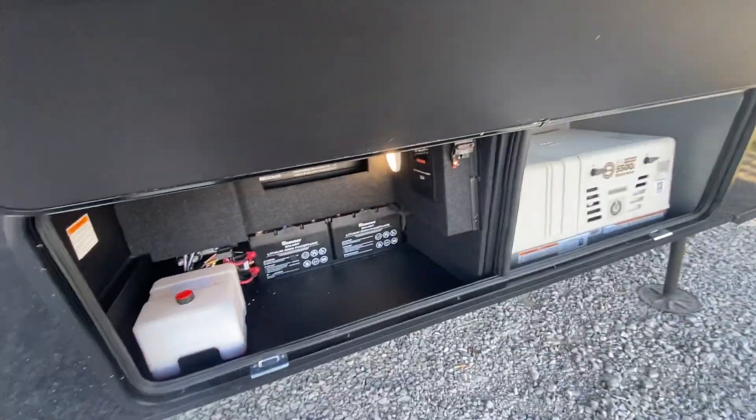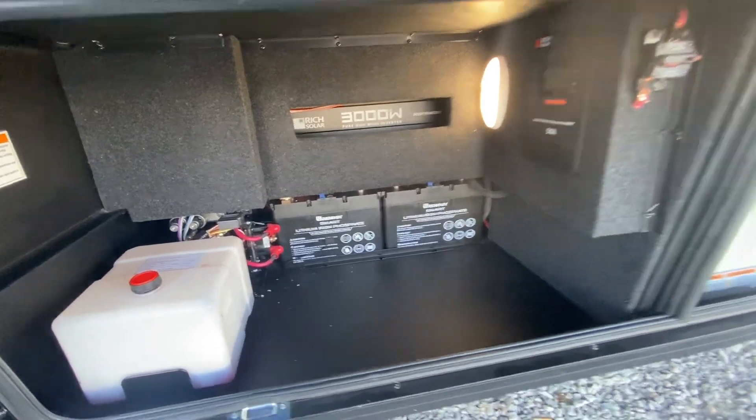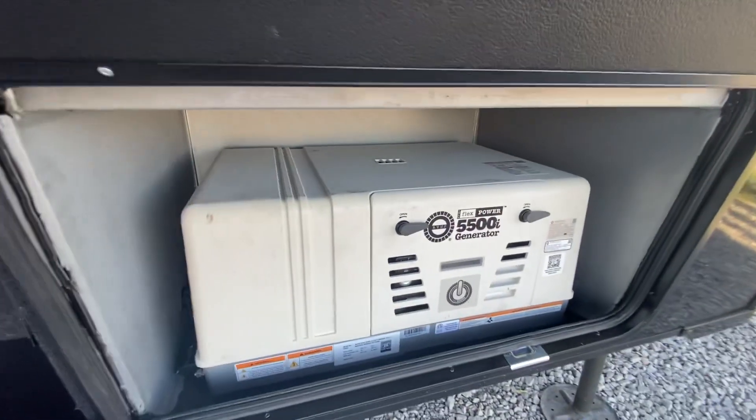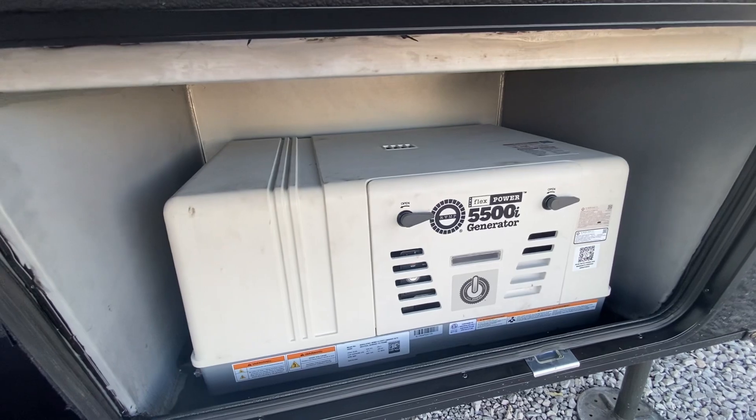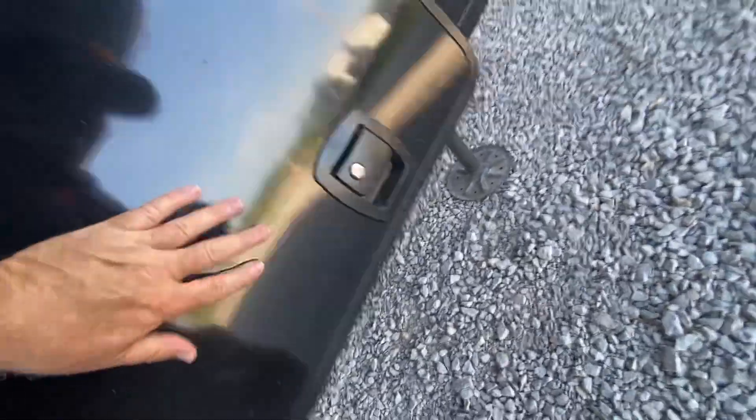So all these compartments have very heavy doors. Here are all the lithium batteries, and then it's got the 5500 generator. That's in this bottom compartment here — very heavy doors on it.